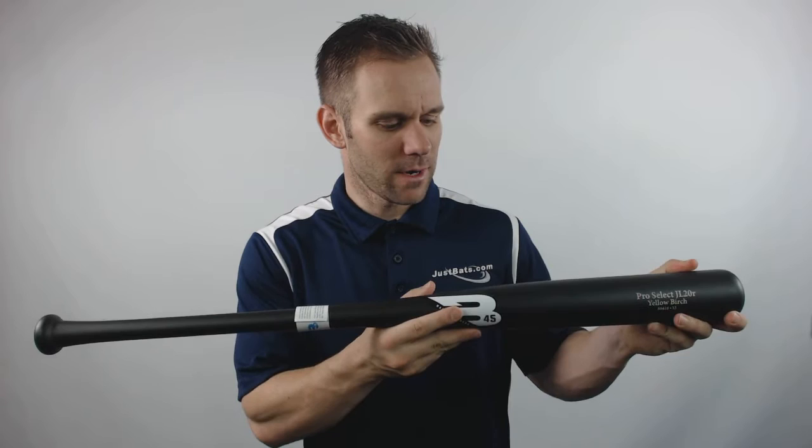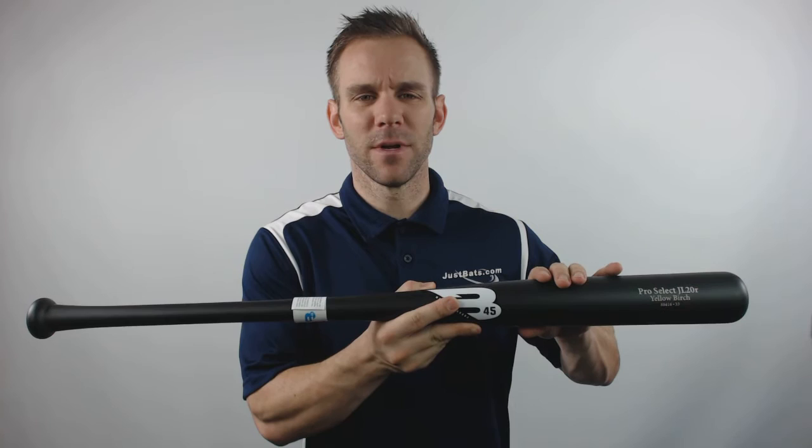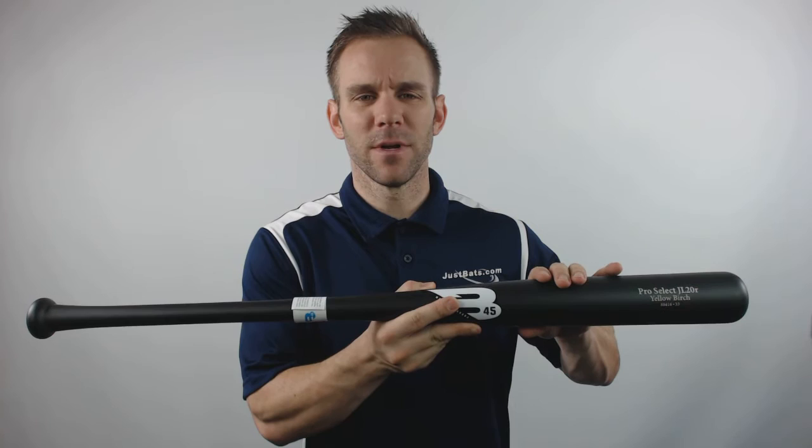Moving along to the barrel, it's going to feature a slightly end-loaded swing weight. It'll have a drop three length-to-weight ratio and it'll also come with a slightly pro-cut end. This model will also feature a 30-day manufacturer's warranty.